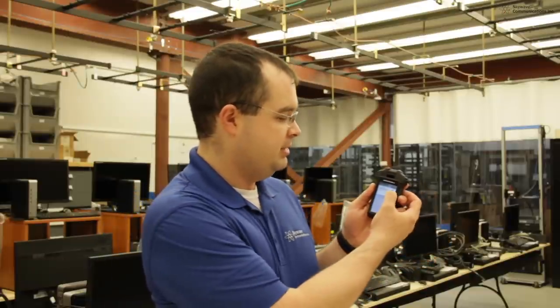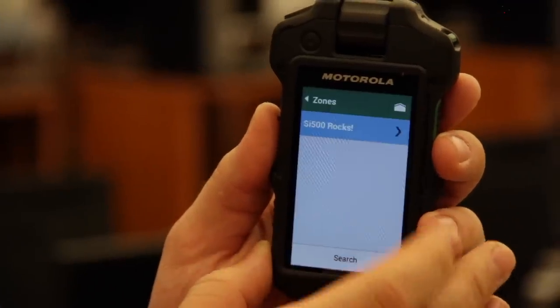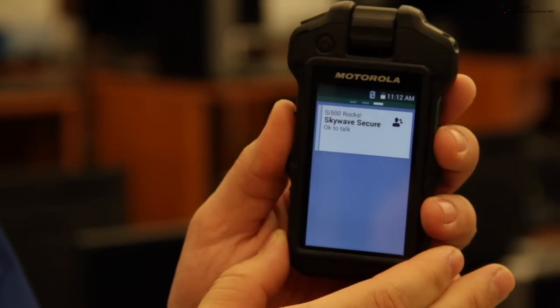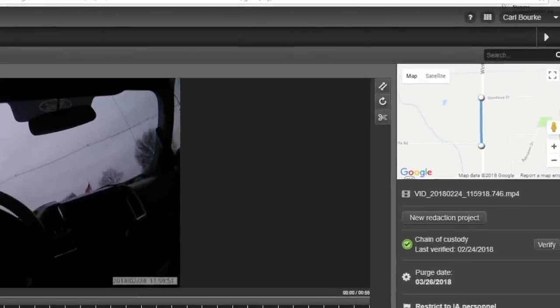The SI500, paired with the APX radio, allows the user to seamlessly change the channel of the radio from the SI500 device. You push the button, select the zone that you would like, and then choose the channel from the channel list. The integrated GPS of the SI500 works hand in hand with Command Central Vault, so users can see on the map where they were during a foot pursuit or vehicle pursuit.